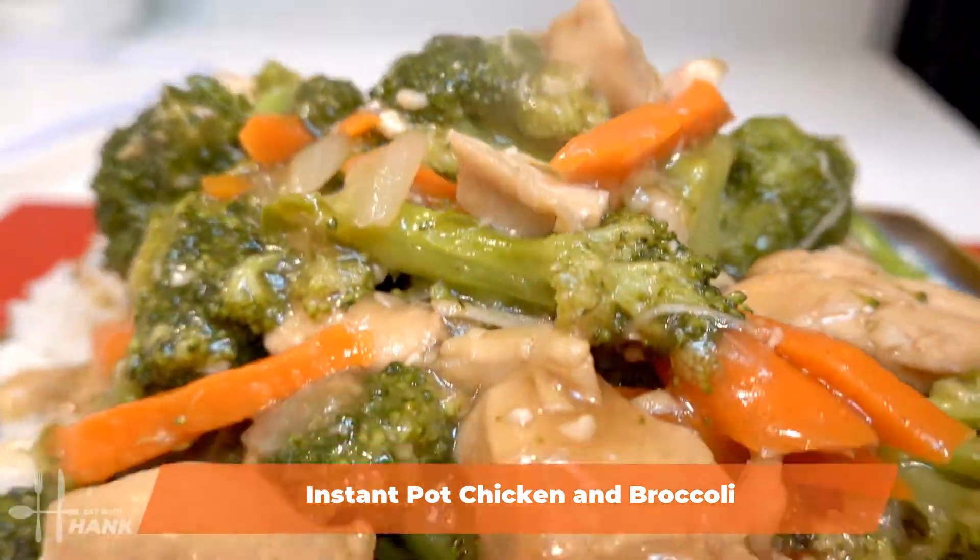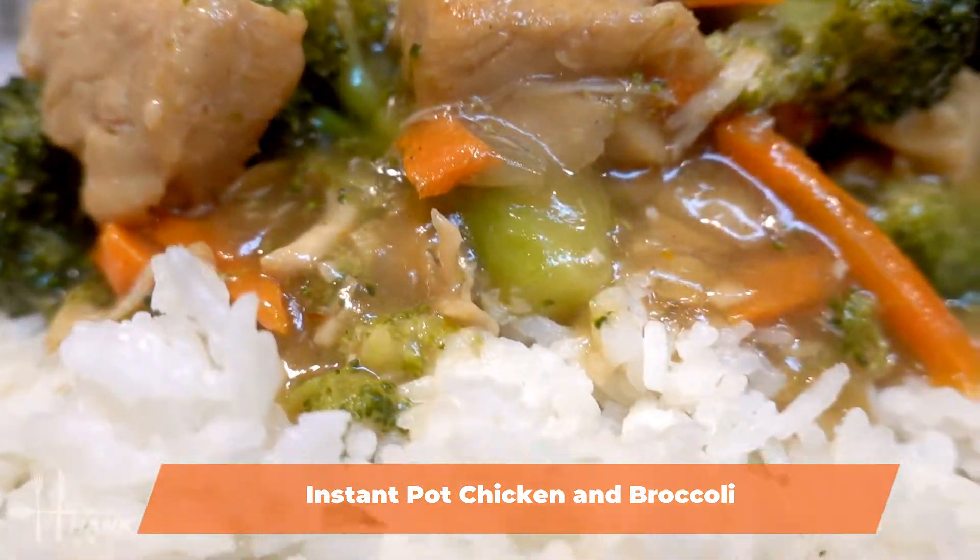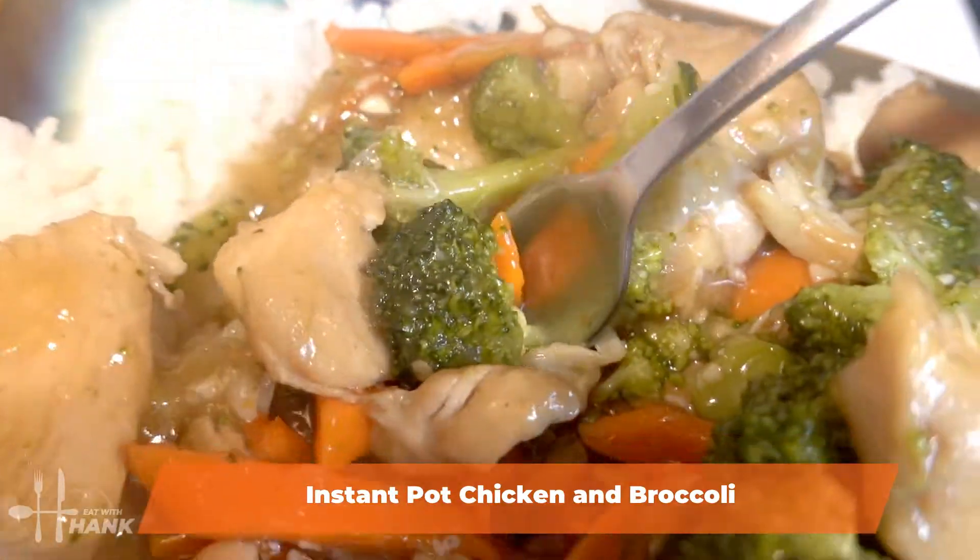Hey everybody, today in this video we're going to be making chicken and broccoli in the Instant Pot. Let's begin.